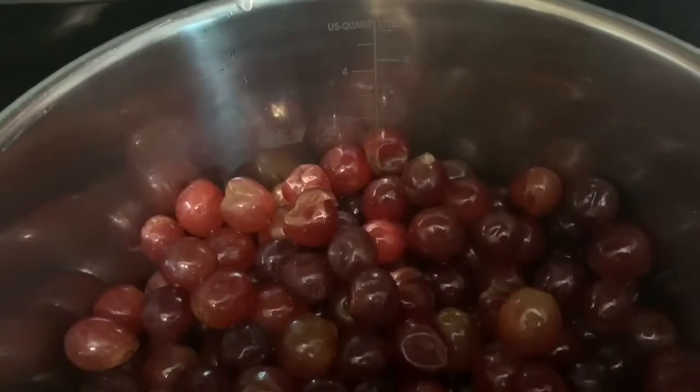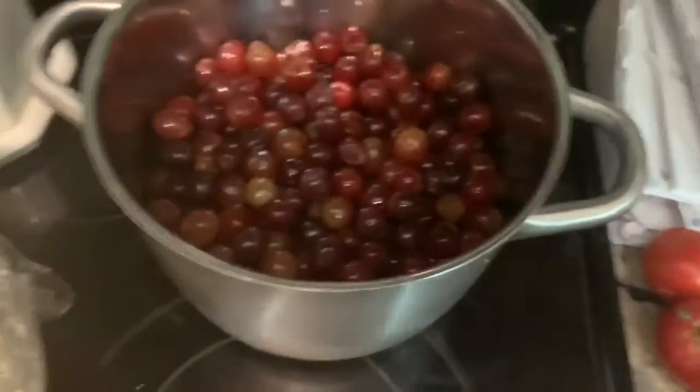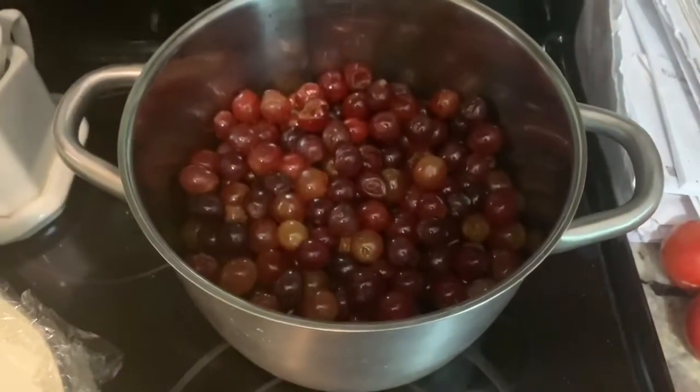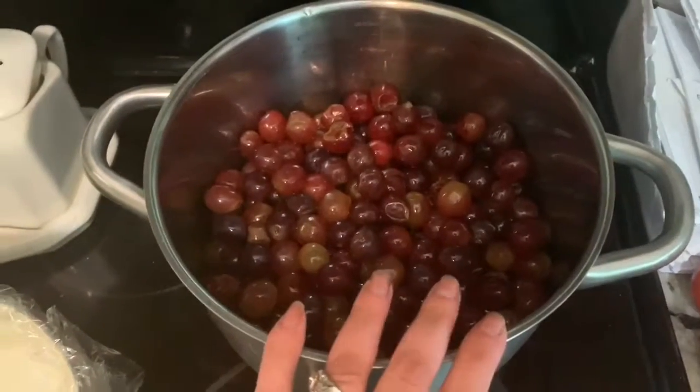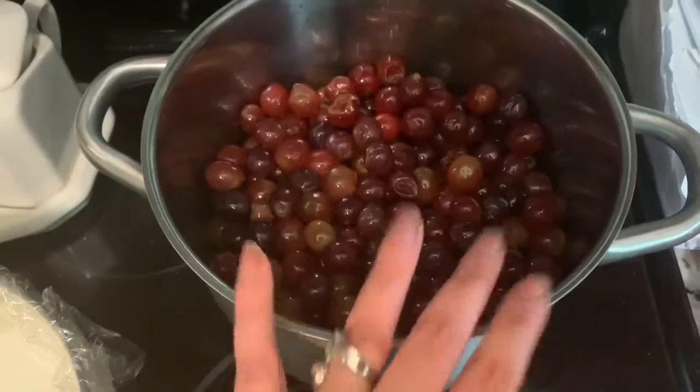It looks like they're filled up to the three-liter mark. The way I'm gonna do the math with that is just put a cup of sugar for every liter that is in here, so it's gonna be very sweet.